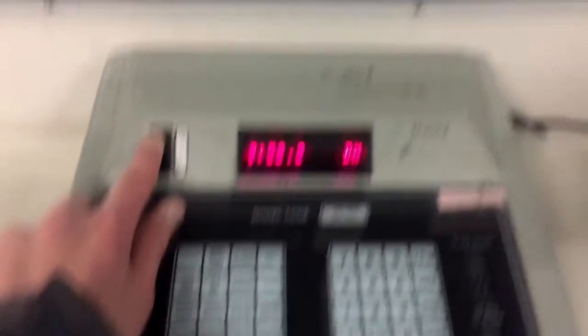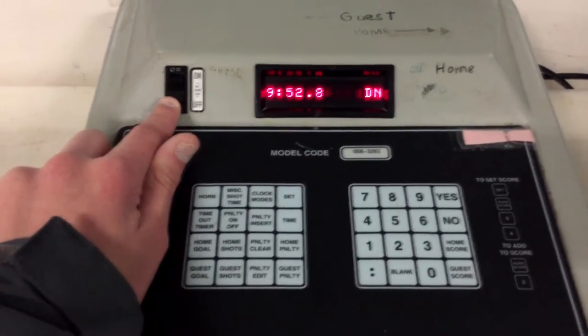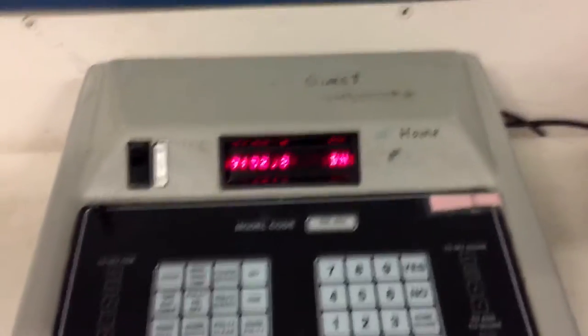To start it, there's an alternate time switch — just hit that and it'll start counting down. Flip it the other way to stop the time.